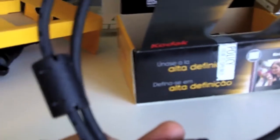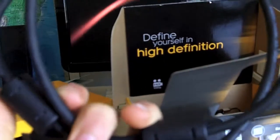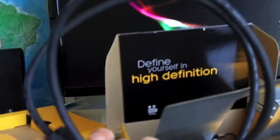Next up we have an HDMI cable. This camera has a built-in HDMI port, so you can plug this into your HDTV and show friends or family video you've taken.